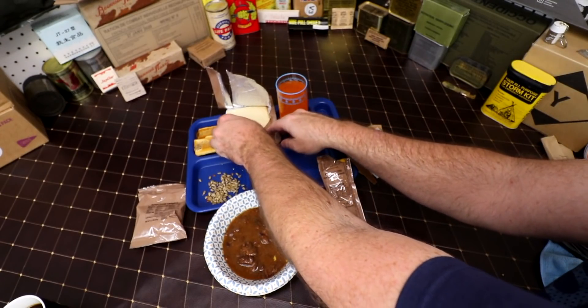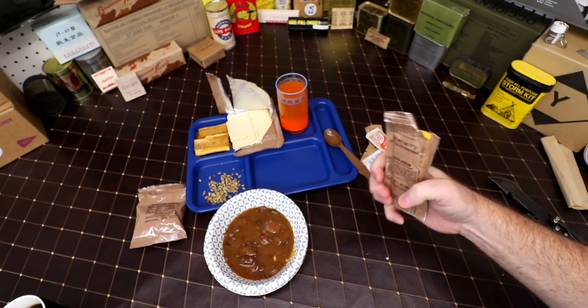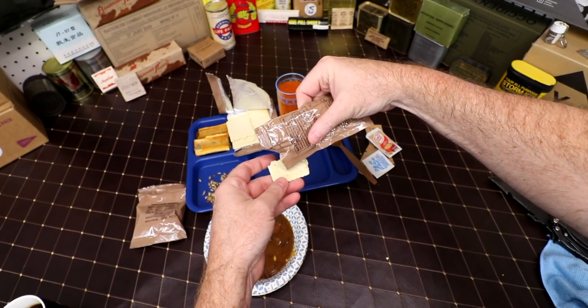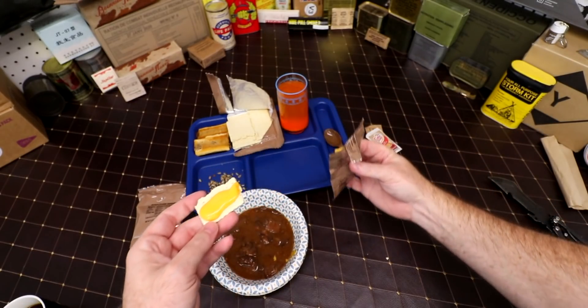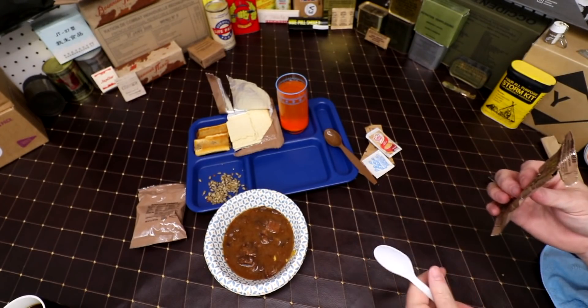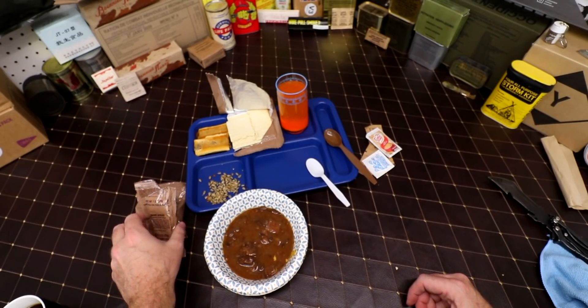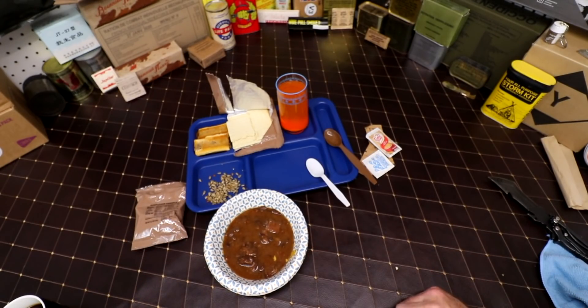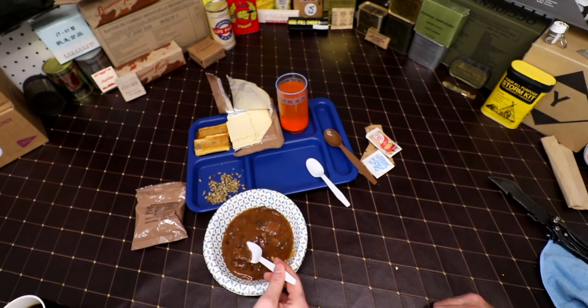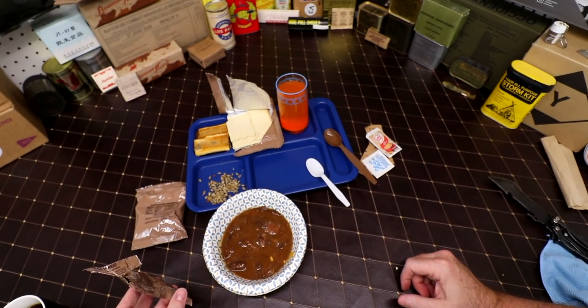Let's go to the crackers next — see if we can snap one off. They're very fragile. Squeeze some of this cheese spread out on here. The cheese spread is melted but it's still not total liquid. It's actually very good — very salty, almost like nacho cheese. Philip, you want to try that? That's the first MRE you've ever had besides the Belarusian and the Israeli. Yeah, that's good — the cheese is very, very nice.